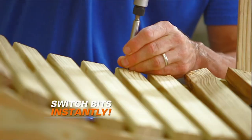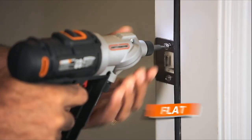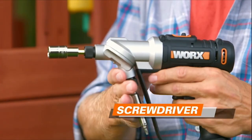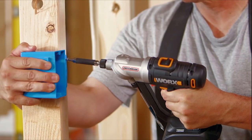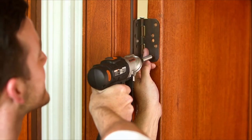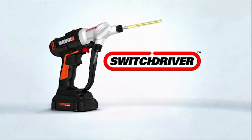Switch in a second from drilling to driving, Phillips to flat, drill bit to paddle bit, screwdriver to socket. Power through your projects faster and easier with the most innovative drill driver available. The WORX Switch Driver — get yours today.